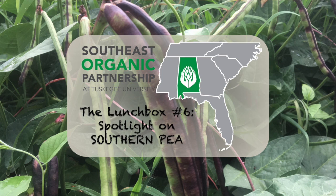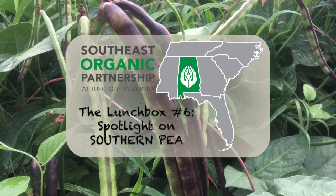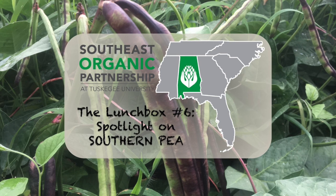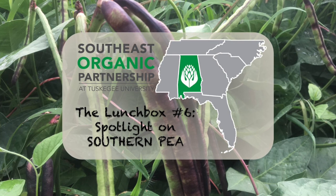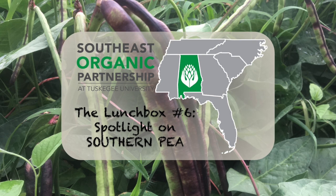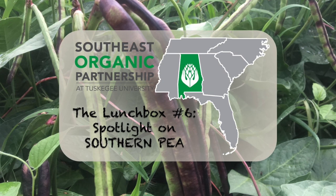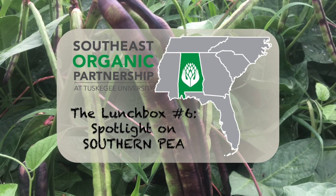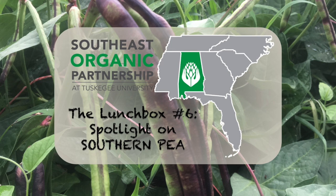Thank you to Dr. Chichuri and Dr. Quarka. We are running up against our time, so we'll close it out today. If you have any questions, contact your main project person and copy organic at Tuskegee.edu — email is the best and quickest way to reach our experts. We are the Southeast Organic Partnership at Tuskegee University and look forward to seeing you next week for a review of harvesting tips. Thank you and have a great day.